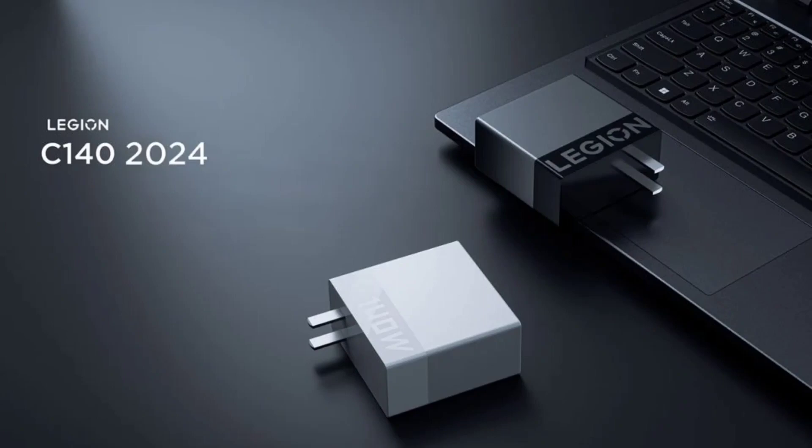The new Lenovo Legion GaN 140W Charger is the perfect charging accessory for the new Lenovo Legion laptops. The Lenovo Legion C140-2024 is a versatile charger with support for multiple charging standards, and its impressive 140W charging power is another key talking point.